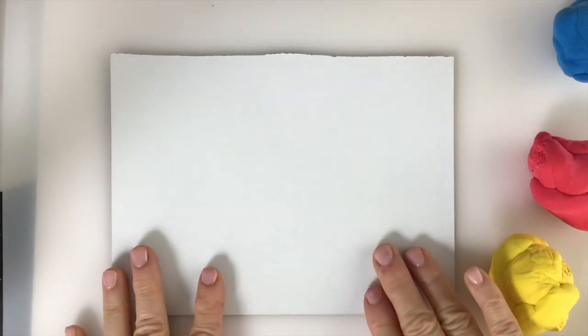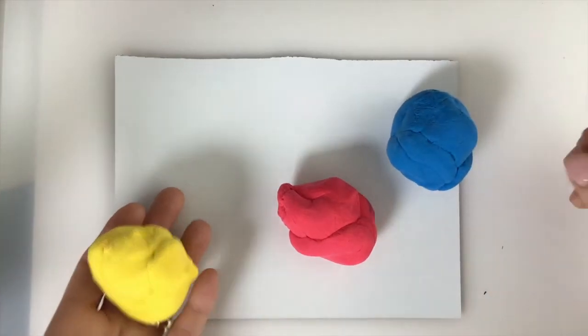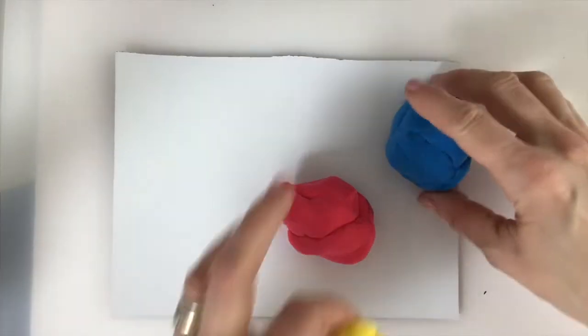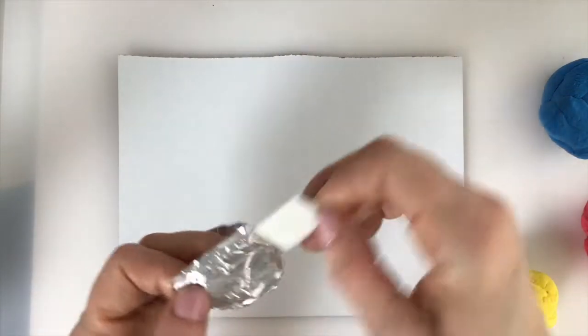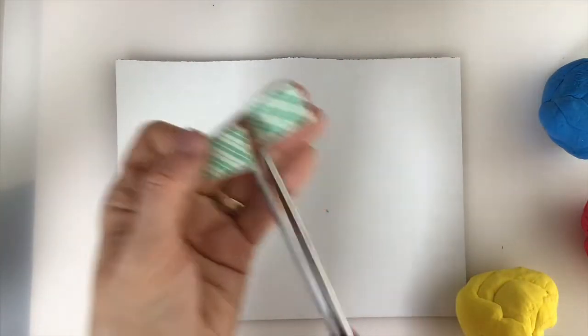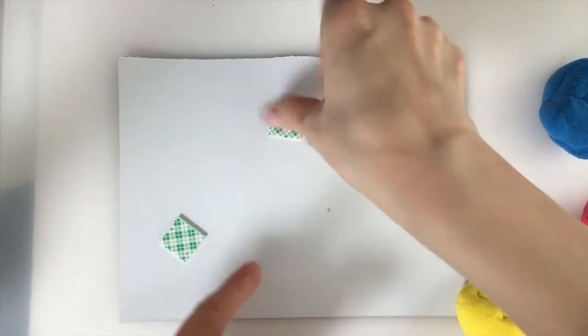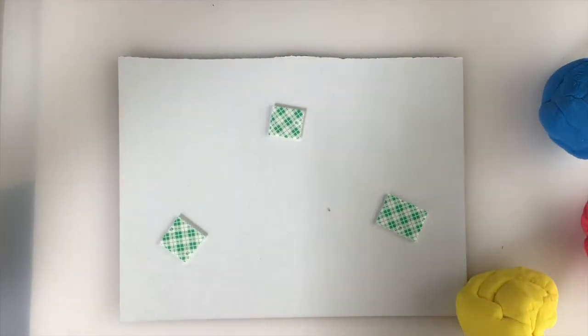We're going to get started with the base now. To show we're working with our three primaries — red, blue, and yellow — we're going to make some little puddles of clay paint. To help the clay stick to the cardboard, use the double-sided foam tape. Cut it into three pieces with scissors — two cuts — and spread them out on your cardboard. You can line them up or place them diagonally; you decide.